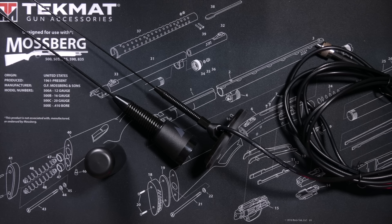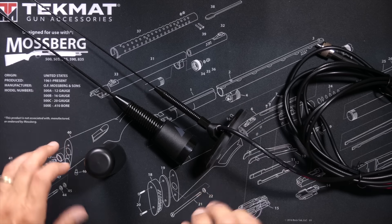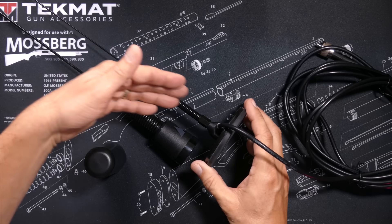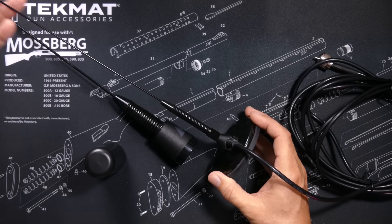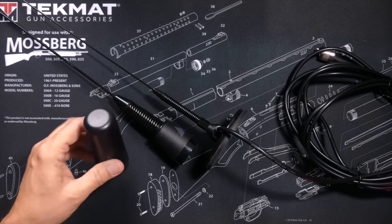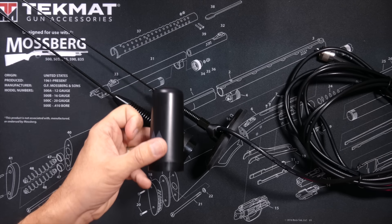So my friend, the one thing that this proves is three things: number one, the experts and comment kings are idiots and should always be ignored; two, the performance of the Nagoya antenna — praised by online comment experts as one of the best antennas you can buy — was very disappointing; and three, this small antenna is not just a dummy load.